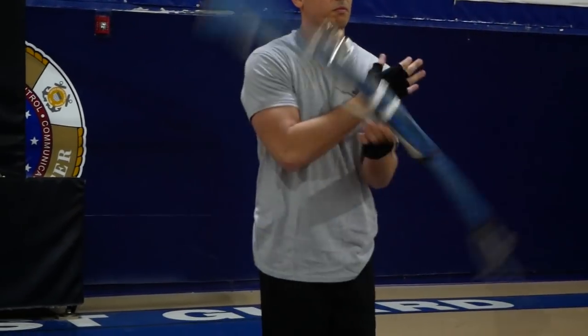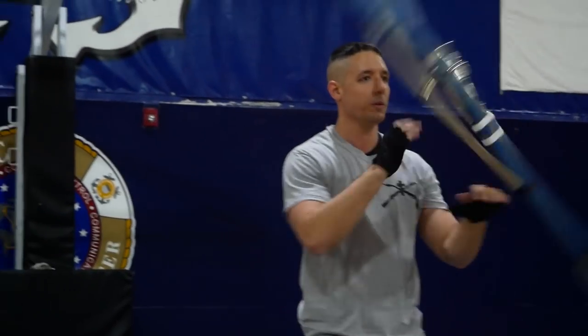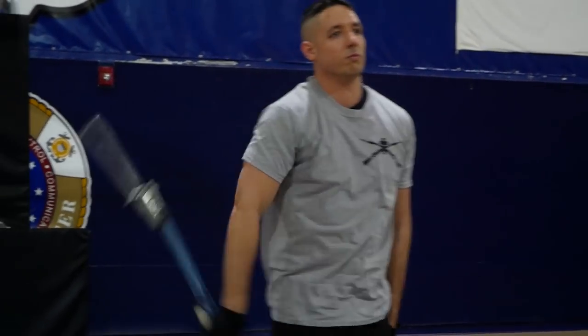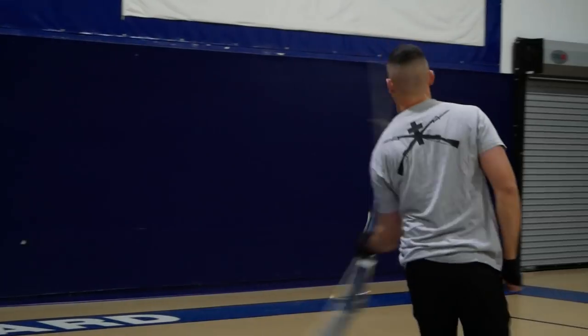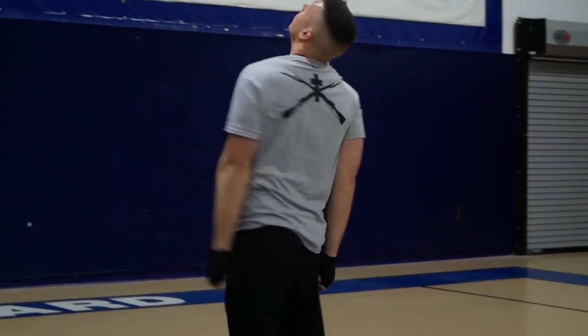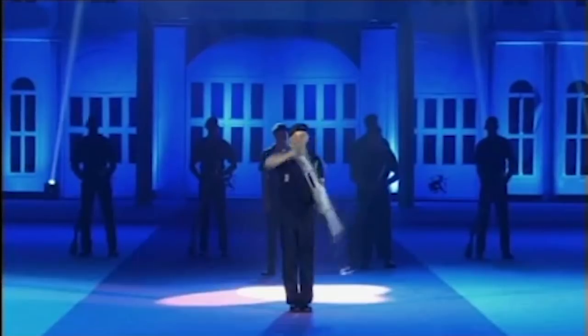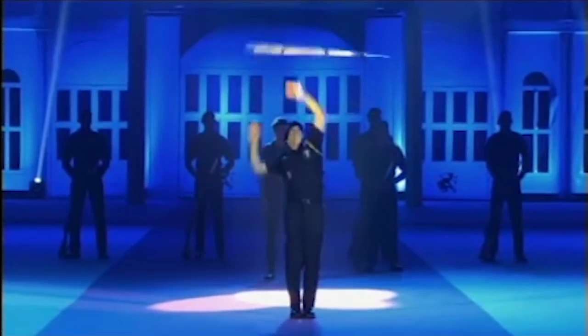You see this evolution where some people go to ROTC and start it there. Some go to the civilian world. Some enlist in the military, go to an honor guard, meet some of the requirements and do it there. Some people just go in their backyards and spin recreationally, and some take that to the world drill championships. At the end of the day, drill is one of those unique sports you can do on your own or on a team. There's always an avenue to do it.